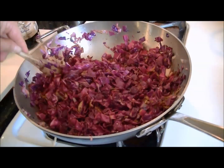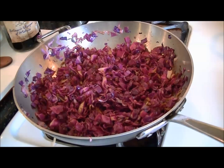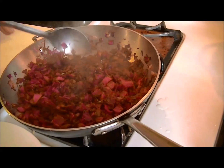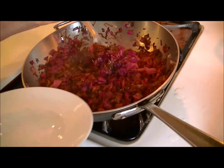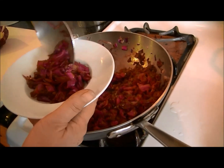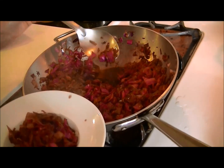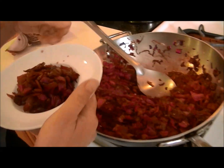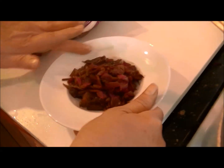I've mixed it well and I'm now going to cover it and let it cook for about four minutes. We're finished. The cabbage is tender but still slightly crunchy. We have a nice balsamic vinegar reduction — you can see it at the bottom of the pot. It's a beautiful side dish.